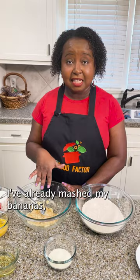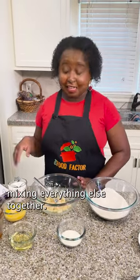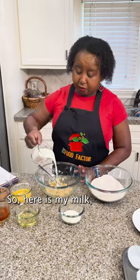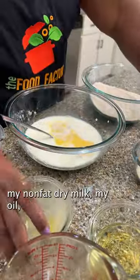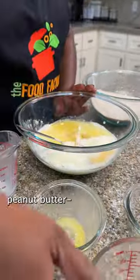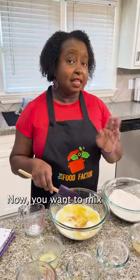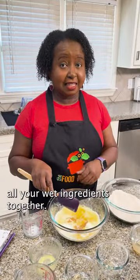I've already mashed my bananas and now I'm gonna start mixing everything else together. So here is my milk, my eggs that are already beaten, my non-fat dry milk, my oil, apple juice, and peanut butter — because you need it for peanut butter muffins.